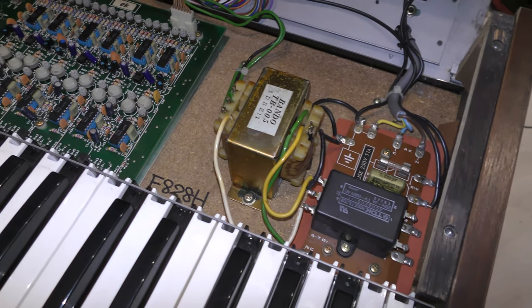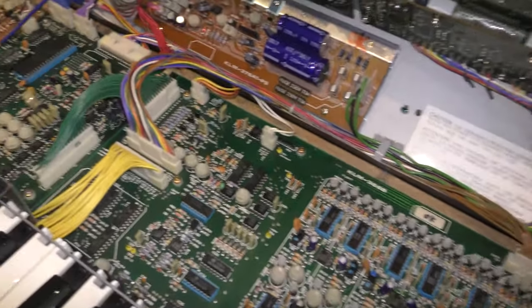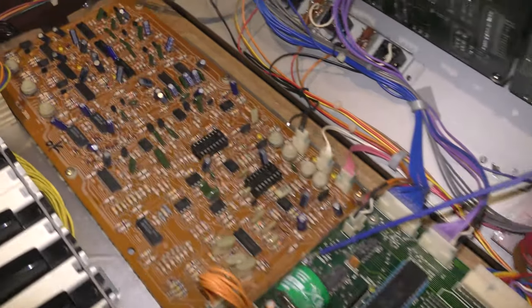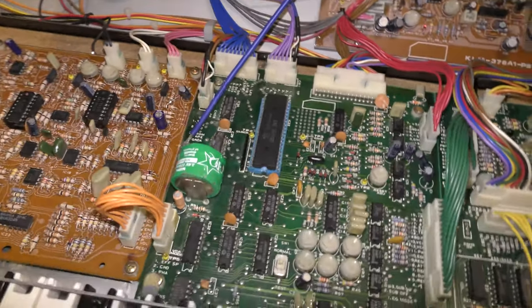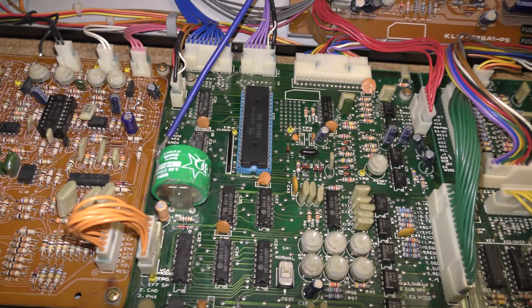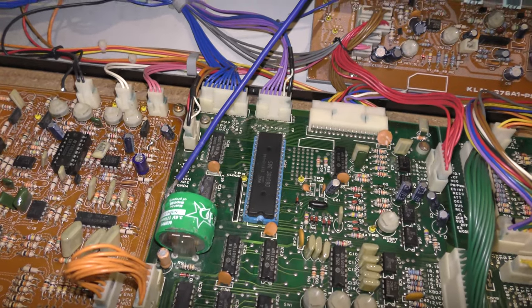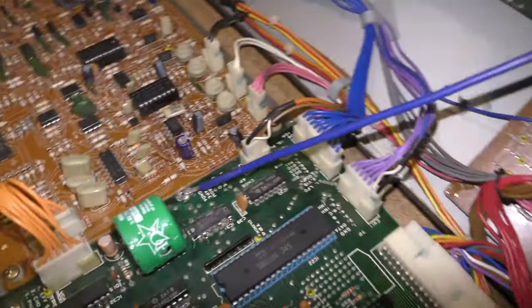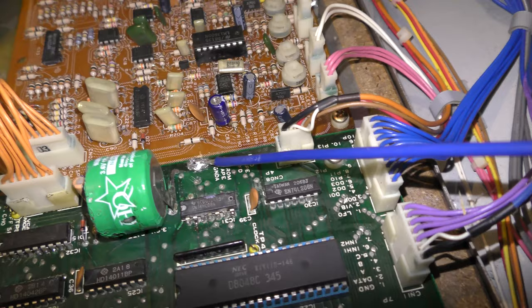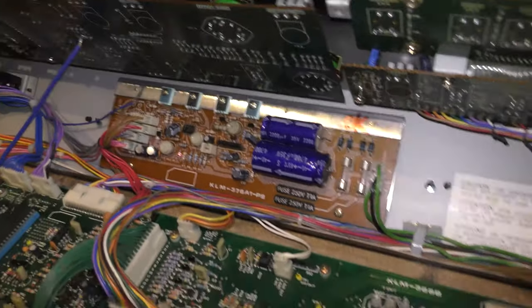I've just opened up the Poly 6 - just four screws on the top on this machine. Having a quick look across the boards, the first thing to notice is that the battery has been changed at some point for another 3.6 volt battery - not the usual replacement which is like a 3 volt battery, but something similar to the original. Now there are some leaky traces on the board and I don't know if they've been fixed. Maybe the battery's been changed but the traces haven't been sorted. Everything else looks in order, visually at least.